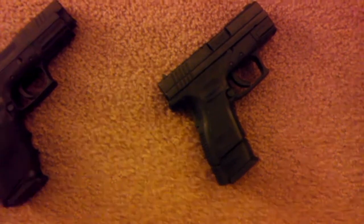Last but not least, my subcompact XD9 with a 16 round magazine with the grip extension. So this is my collection.